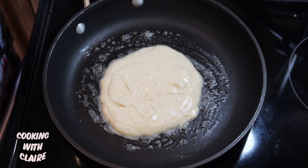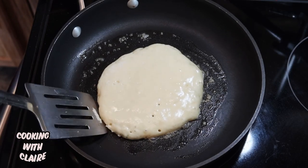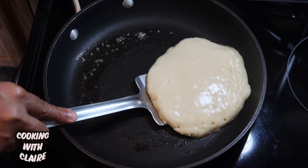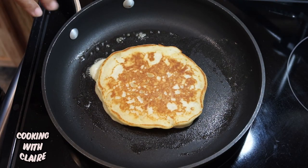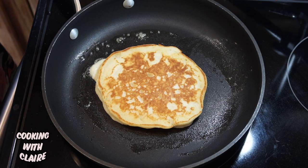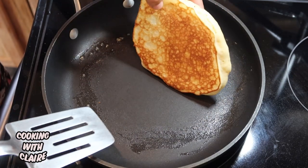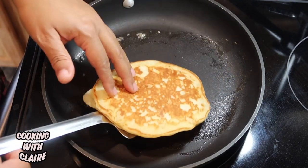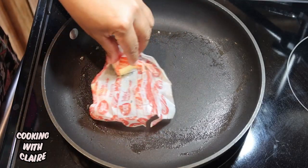We're just going to let this cook up until it's a nice golden brown. I'm going to go ahead and flip this pancake — and you can see this is a nice golden brown color, guys. This is what you're looking for.